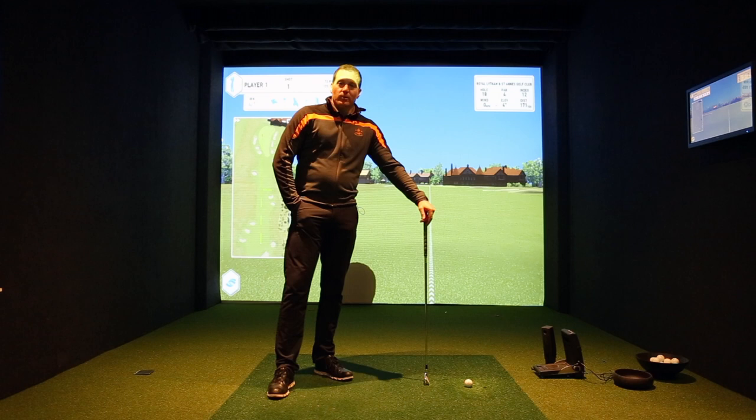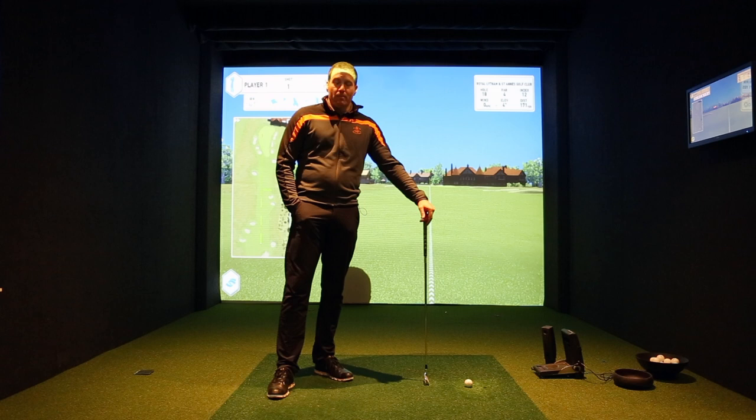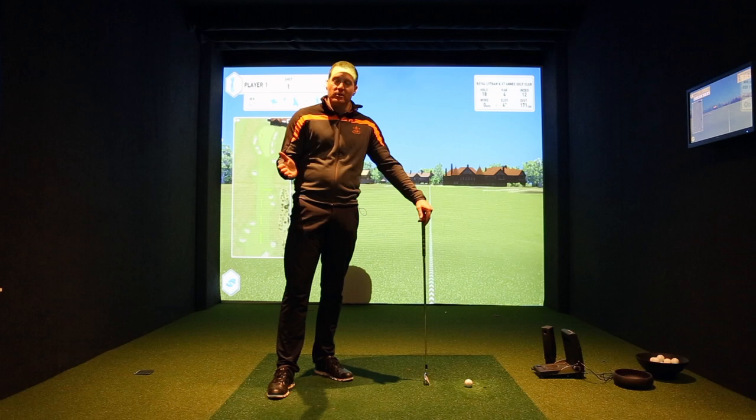Everybody gets obsessed with club head speed and tries to swing the club as fast as they can, but really the only thing that matters in terms of distance is your ball speed and how efficient you are at transferring your club head speed into ball speed.